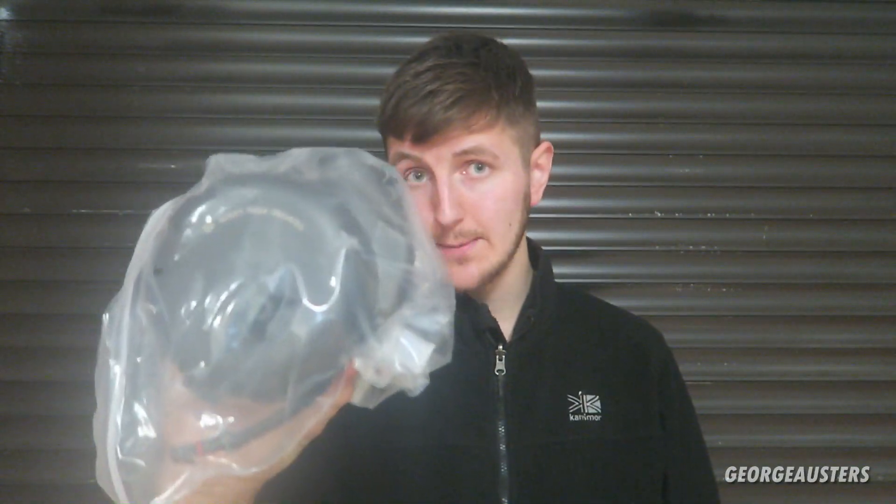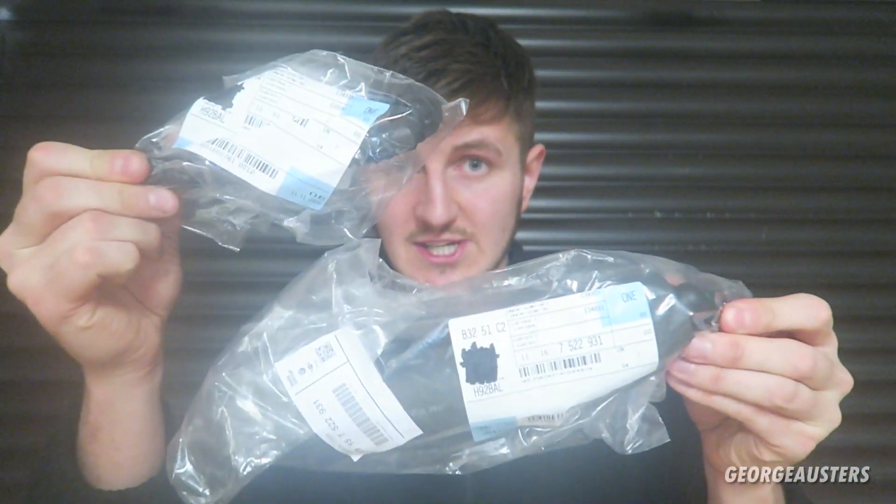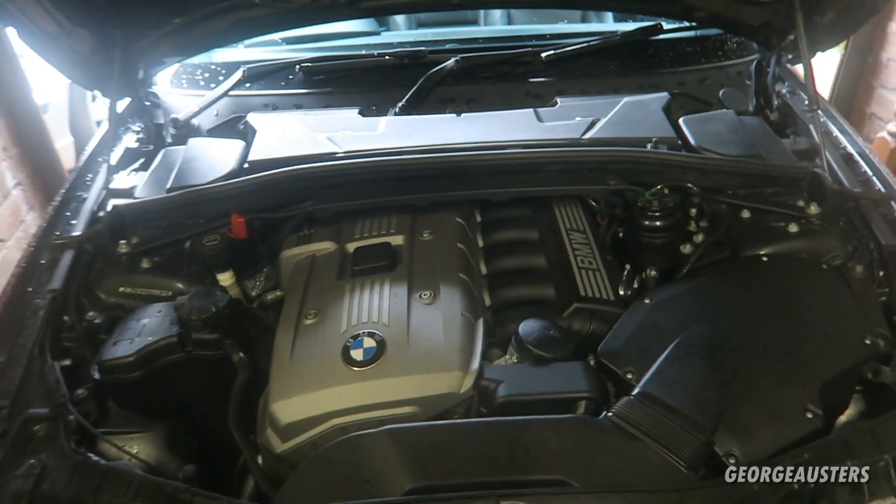Hello guys, welcome back to another video. We are working on the BMW 130i with the N52 engine and we are going to be swapping out the entire crankcase ventilation system — the breather and all of the connected hoses. In my case we have the breather and three connected hoses. This is the breather itself, a Febi Bilstein part, then for the hoses we have one Febi Bilstein and two genuine BMW. I got these from a company called Fixed Parts Online — there will be a link in the description below. Without further ado, let's get the car inside and get cracking.